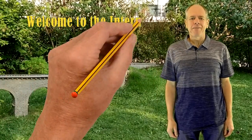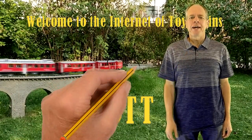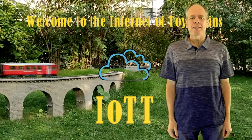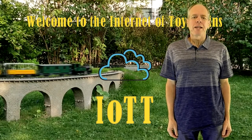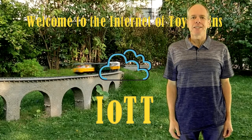Hello YouTubers and welcome to the Internet of Toy Trains. I am Hans Tanner and here is a new episode of IOTT with fresh ideas about how to use the Internet of Things along with sensors and microcontrollers to control a model railroad layout. Get on board — the train is leaving the station!